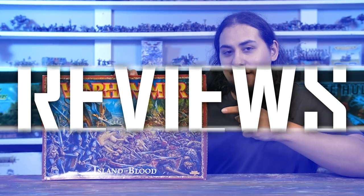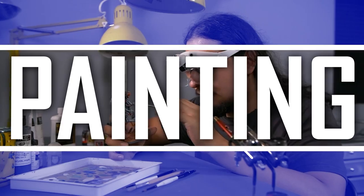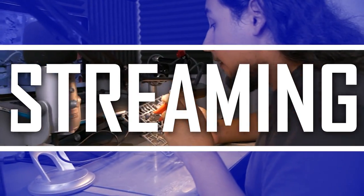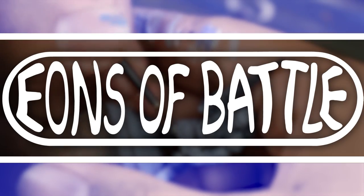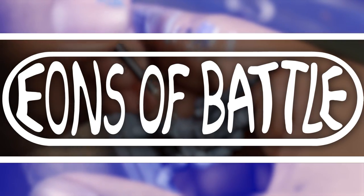Hey guys, Jay here, welcome to the Ends of Battle. One year of hardcore miniature painting later, and I've run across some products that I just have to talk about. This list will be broken into two parts: the three products that I absolutely love and use on a daily basis and have replaced other things that I use, and two honorable mentions that I also love.